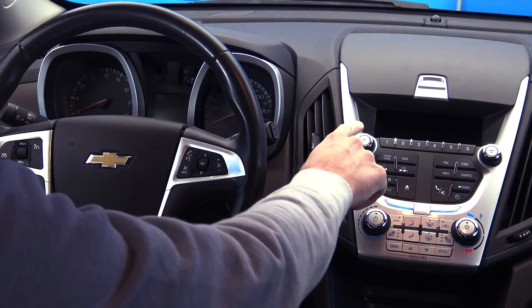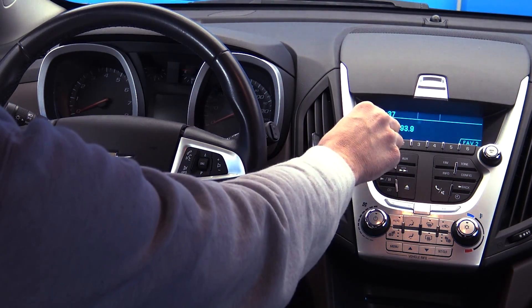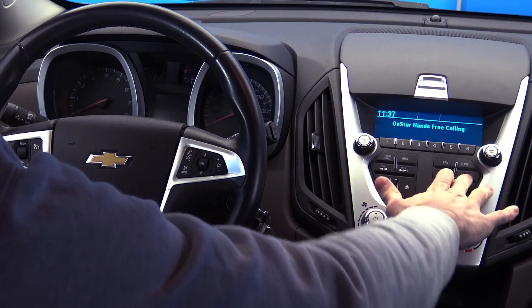Start by powering up your entertainment console and making sure the Bluetooth is activated on your smartphone. Now press the configure button on the console.